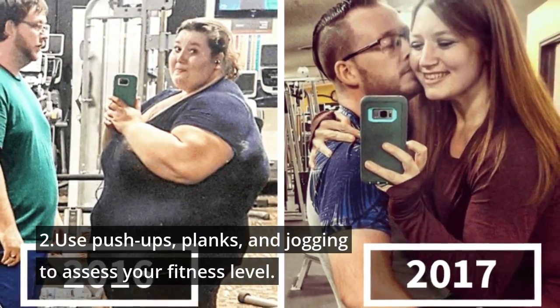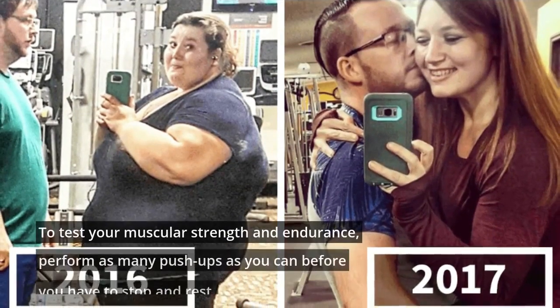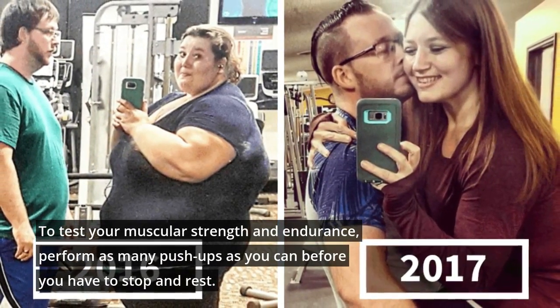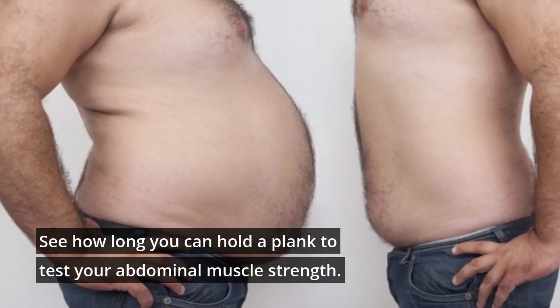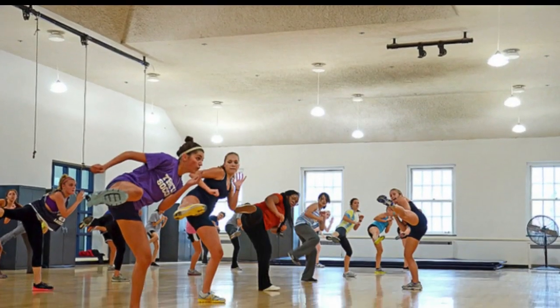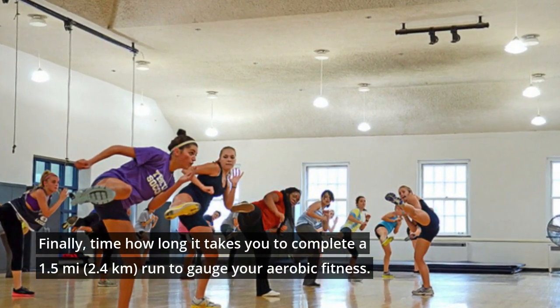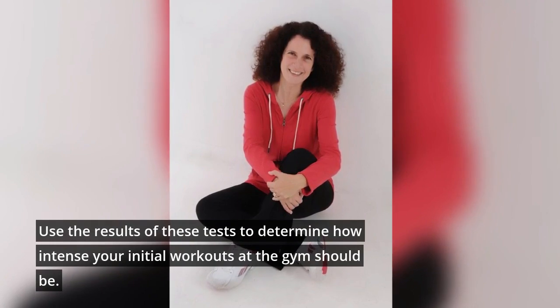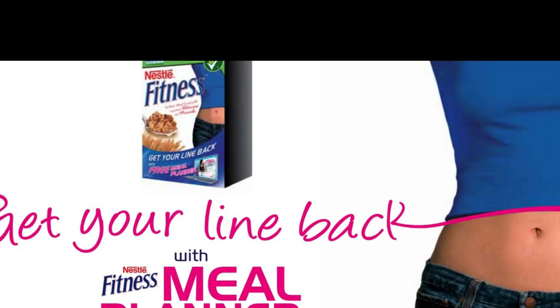2. Use pushups, planks, and jogging to assess your fitness level. To test your muscular strength and endurance, perform as many pushups as you can before you have to stop and rest. See how long you can hold a plank to test your abdominal muscle strength. Finally, time how long it takes you to complete a 1.5-mile run to gauge your aerobic fitness. Use the results of these tests to determine how intense your initial workouts at the gym should be.